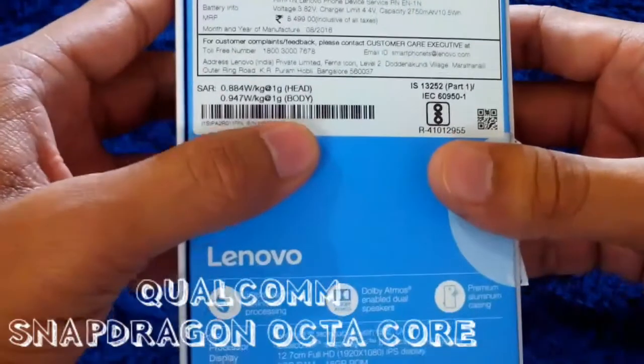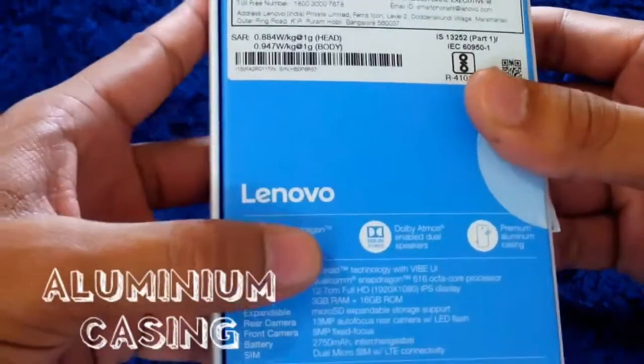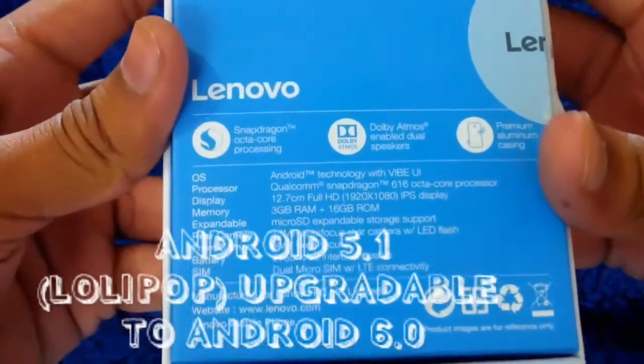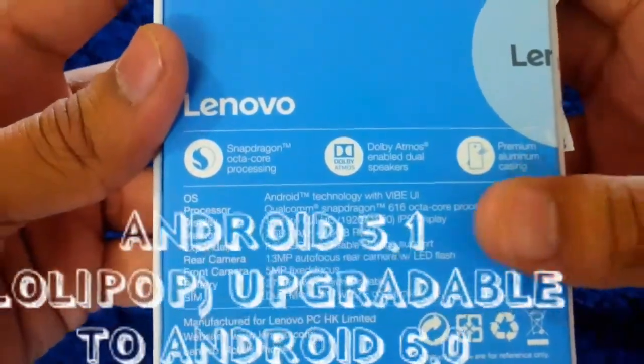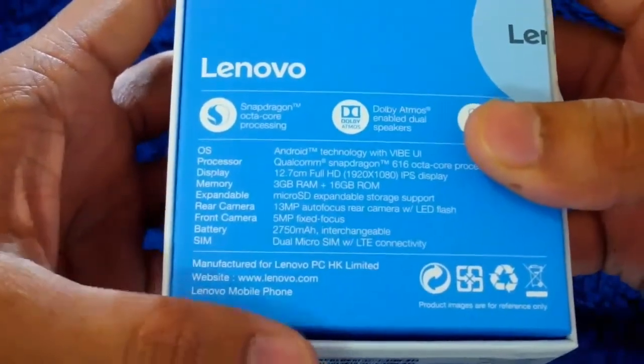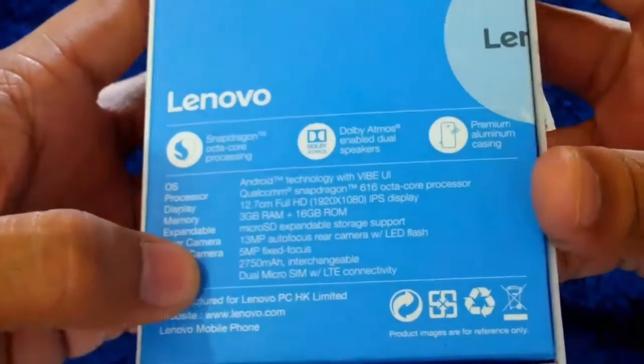This phone sports a Snapdragon octa-core processor, Dolby ATMOS speakers, and premium aluminum casing. It runs on Android 5.1, i.e. Lollipop, which is confirmed to be upgraded to Marshmallow soon, which I'll talk about later in this video. It has a Snapdragon 616 octa-core processor at 1.25 GHz clock speed at max.